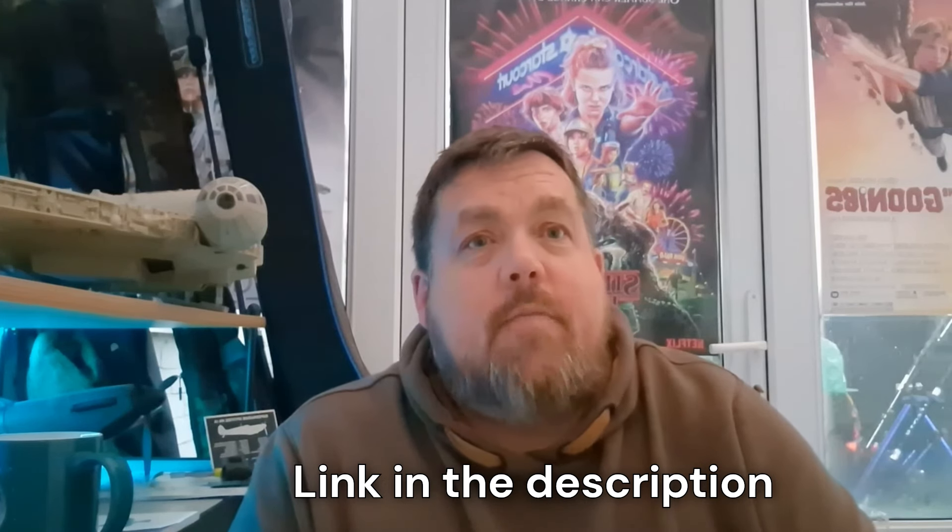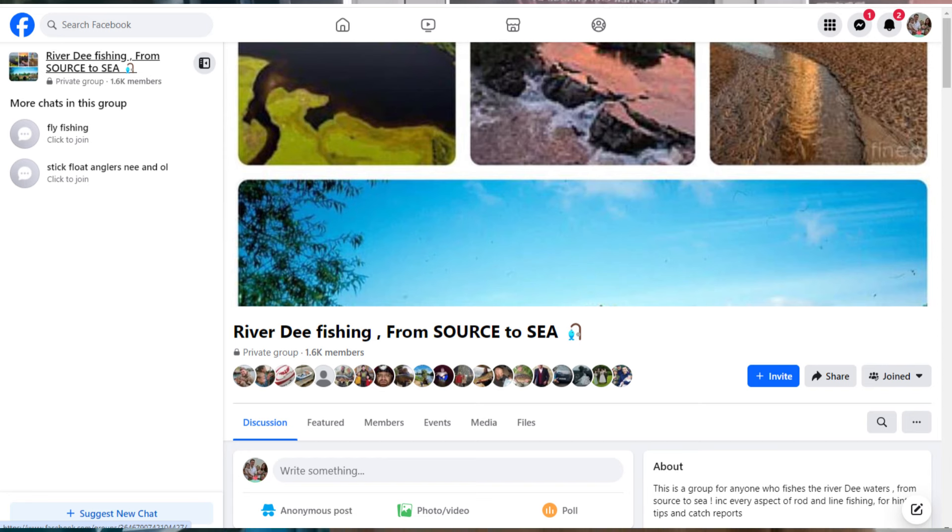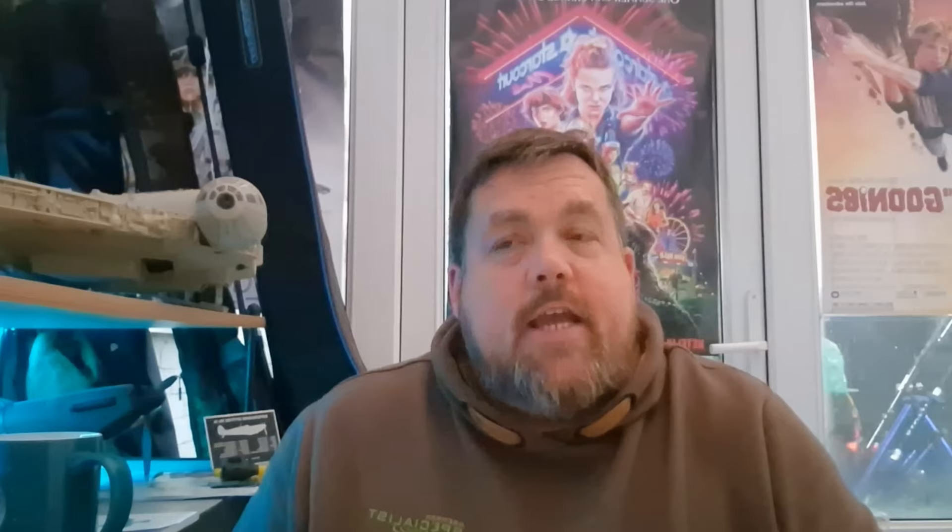Gotta give a big shout out to Jim for that. He's got a Facebook page – the River Dee Source to Sea. If you have a look at that Facebook page, give him a follow – I'd be grateful. He's a very helpful guy and the page is good, very informative. Lots of stuff goes on there, obviously all about the River Dee all the way from Talacre up to the source. There's a bit of everything – sea fishing up to game fishing.